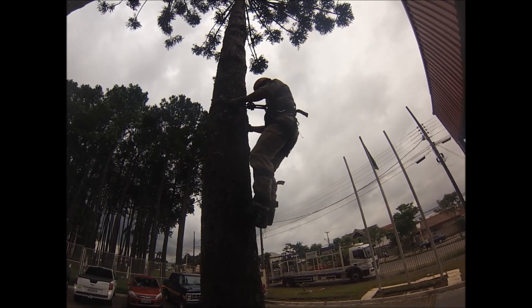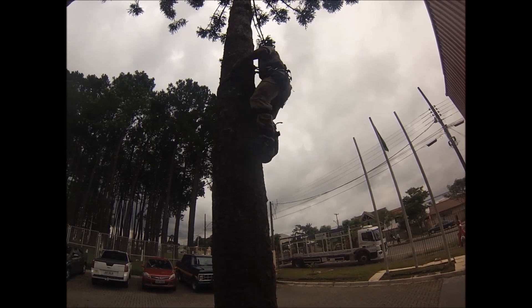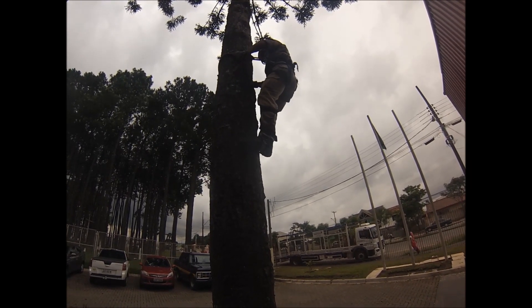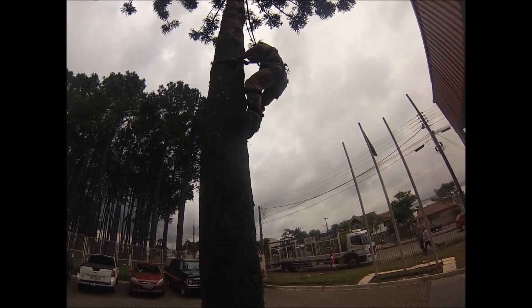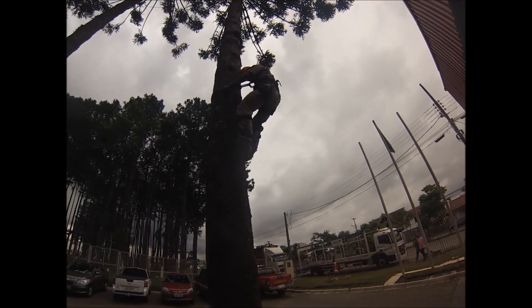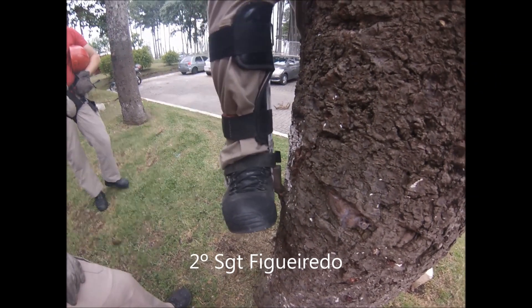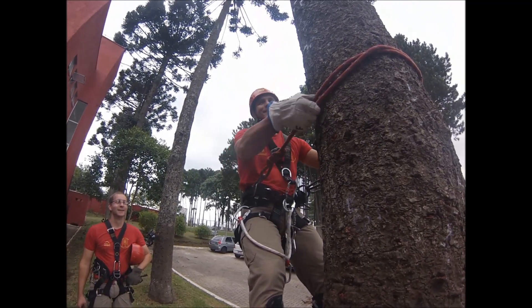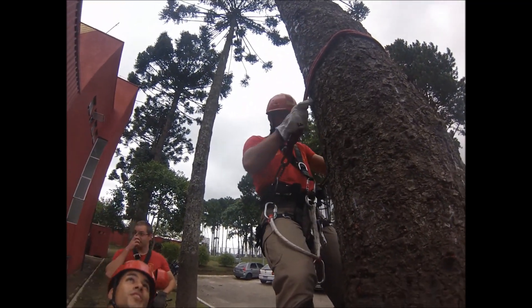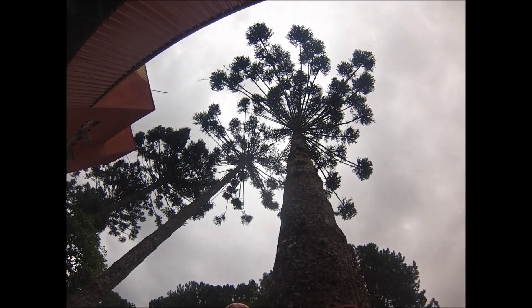The sea is now going down. You can see the bottom. The guy's already up. It's like this.